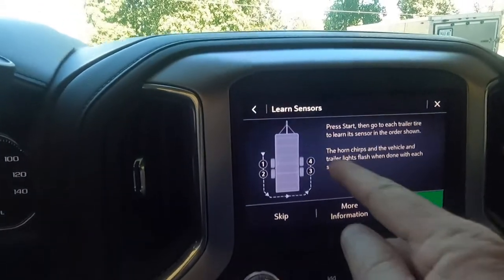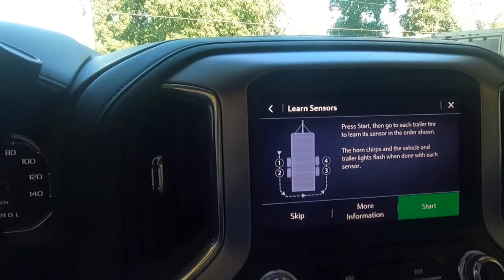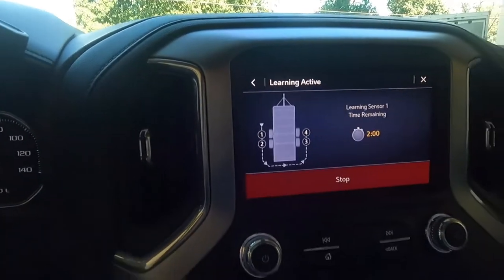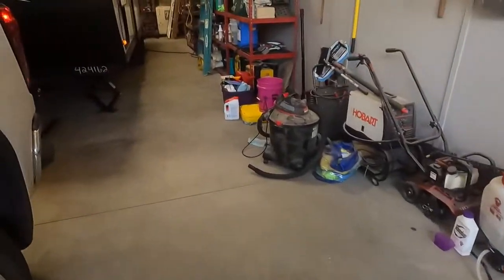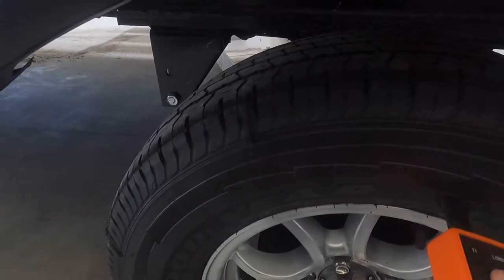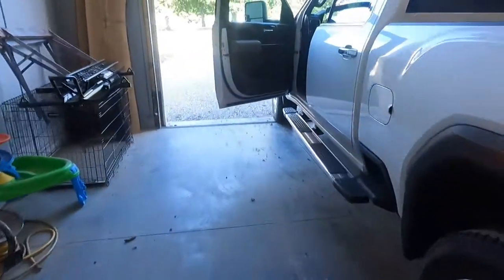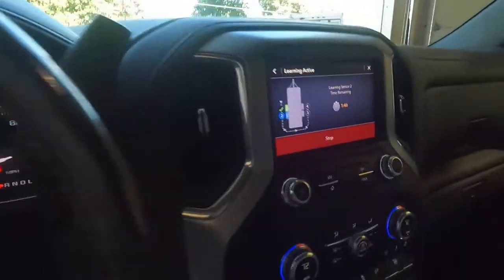I'm going to push the start button — it does have a sequence. You go on the driver side front, then back, then the passenger side back, then front: one, two, three, four. We've got two minutes to do this on each tire. Let's go see if we've got it. Do we have a check mark? Yeah, on sensor one we have a check mark. So we'll go to the next one.